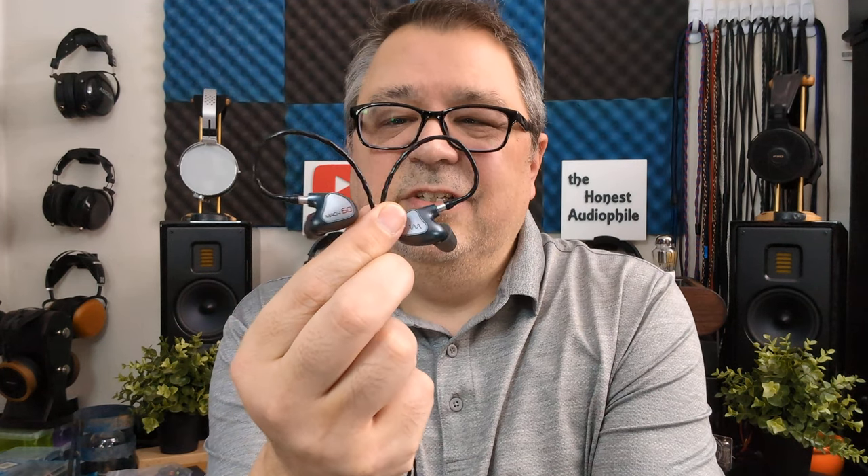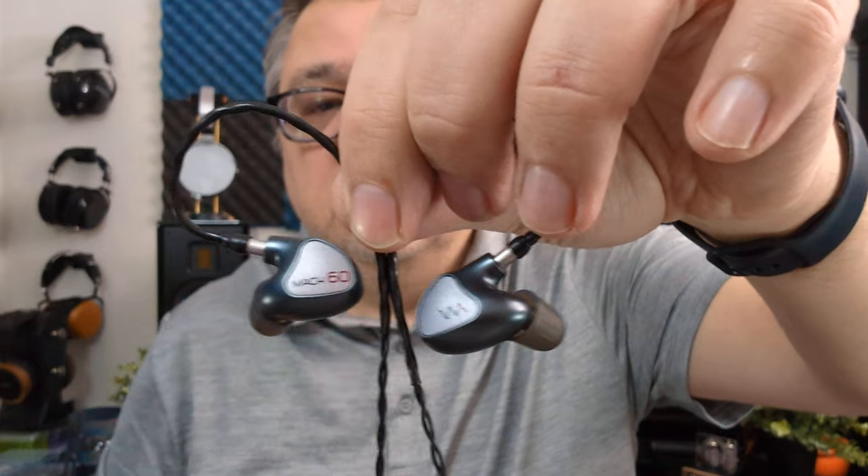How does the Westone Mach 60 sound? It is designed for musicians and artists and has a very neutral, natural presentation. The bass extends nicely into the sub-bass — you get a little bit of rumble and grumble when called upon. If sub-bass is present in whatever you're playing on stage or reproducing from a track, it'll give you a little bit there, but it's not a wow-factor type of sub-bass.